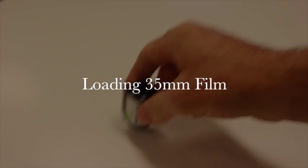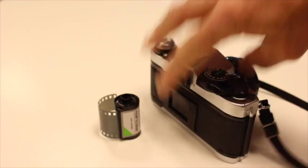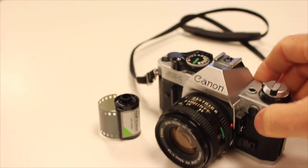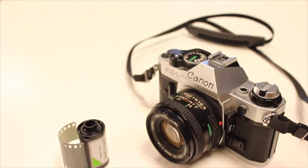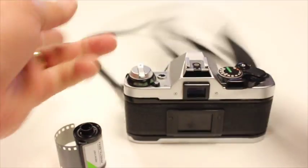To load your film into an older style 35 millimeter — we call it vintage or old school — this is how you do it. So you have your roll of film, your camera, and you open the back, which you all should know by now.